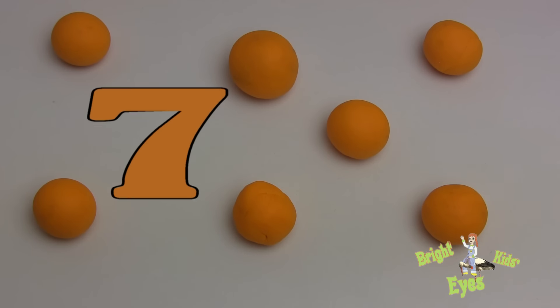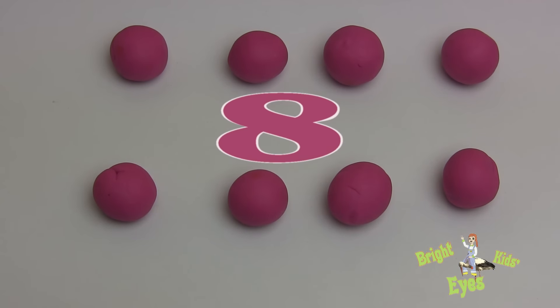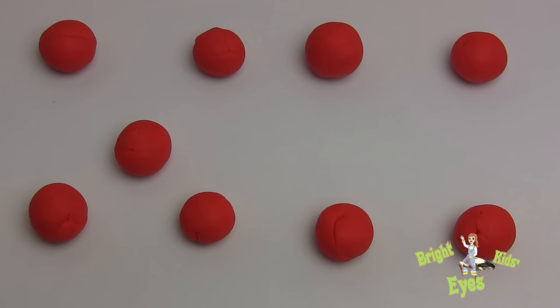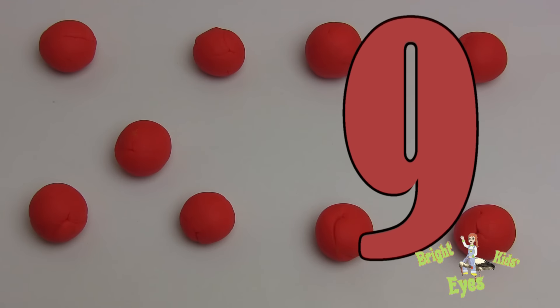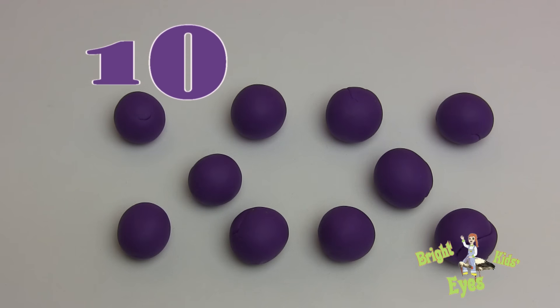Orange — we have seven of this. Pink — we have eight of this. Red — we have nine of this. Purple — we have ten of this.